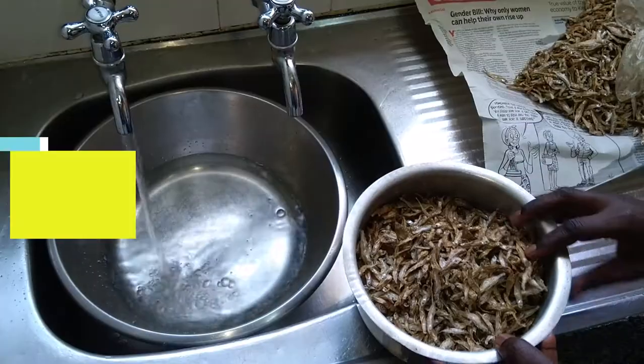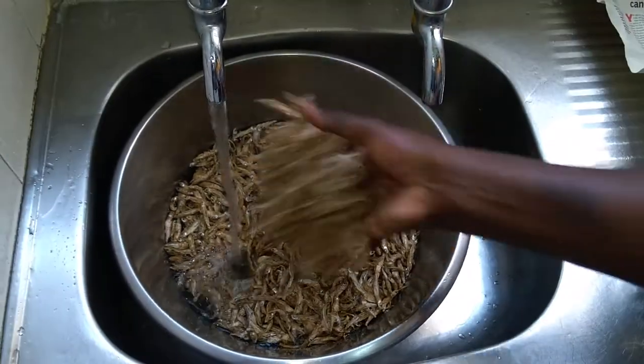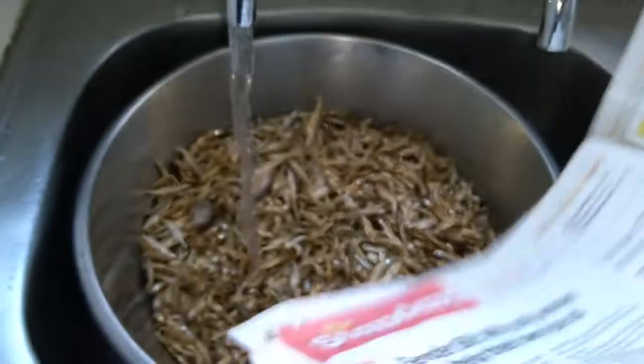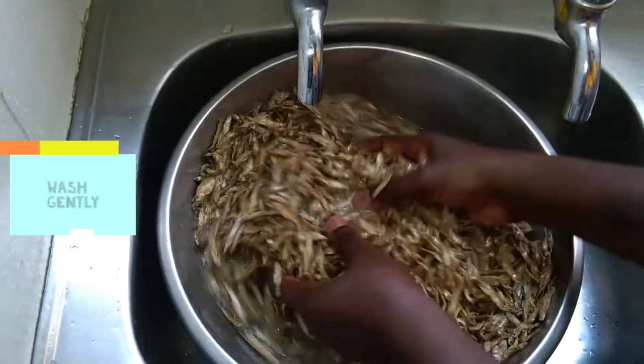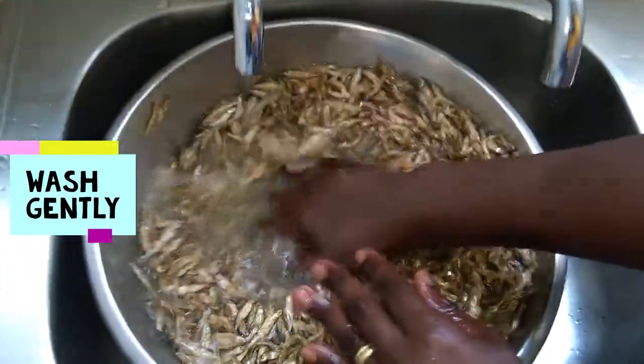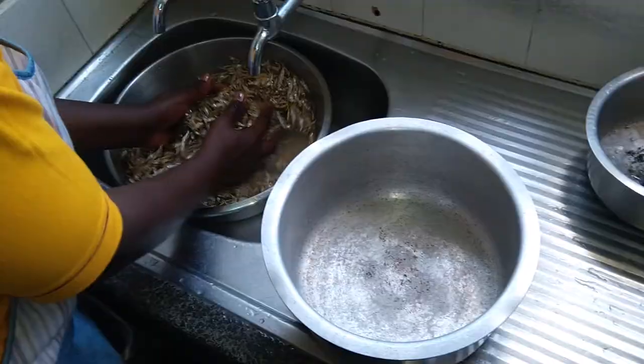Good washing will remove any dirt, sand, or obvious particles. We actually soak in water for about two minutes, then give a gentle rub or wash. And I tell you, you'll see the dirt that settles underneath.